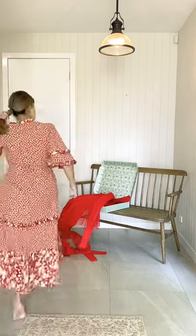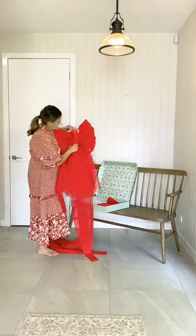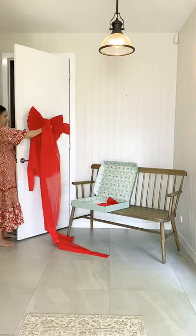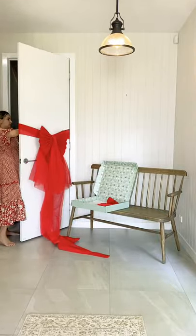Hi there, a few of you asked me to show a slowed down version of popping up the bow yesterday. So yeah, this was my Christmas bow. I had it up for a month on my outside door and it's still looking nice and bright.